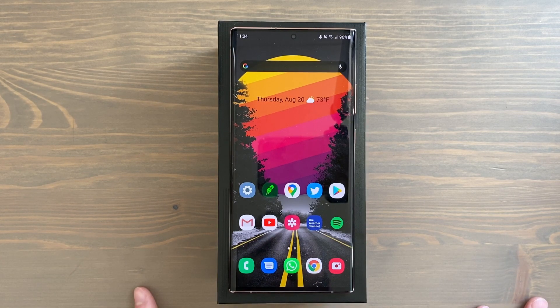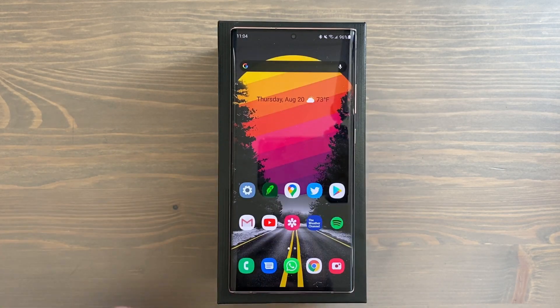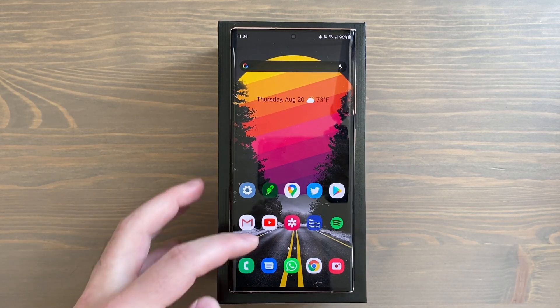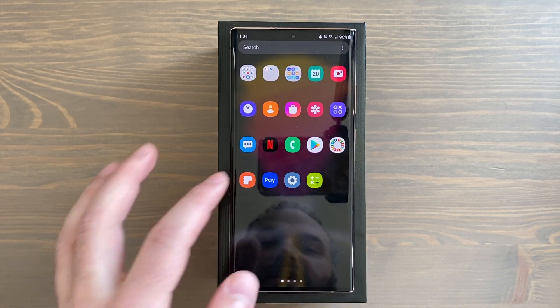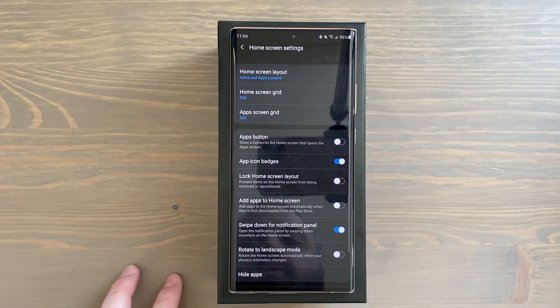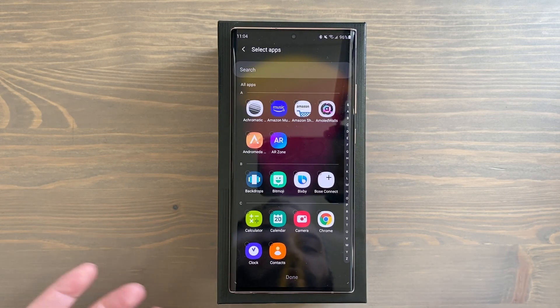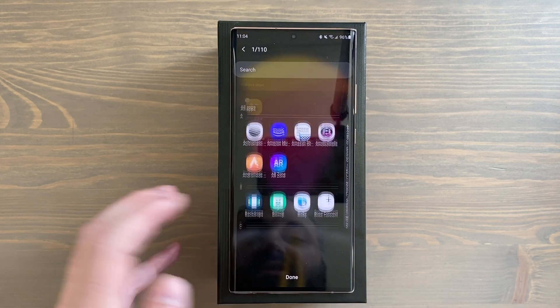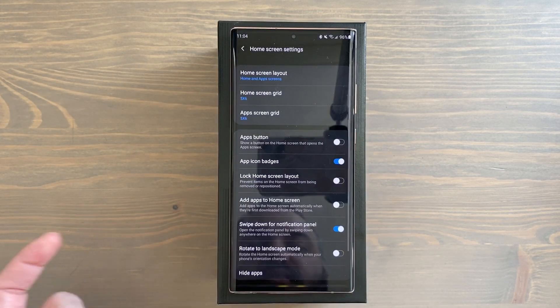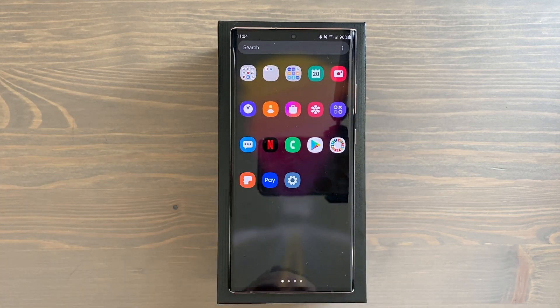The first tip is hiding apps. There may be an app on your home screen or in your app drawer that you do not want people to see. Swipe up to the app drawer, tap and hold on the home screen, tap on home screen settings, and go down to hide apps. Select the ones you want to hide — I just selected Calculator — then tap done, and swipe up. You can see the calculator is gone.